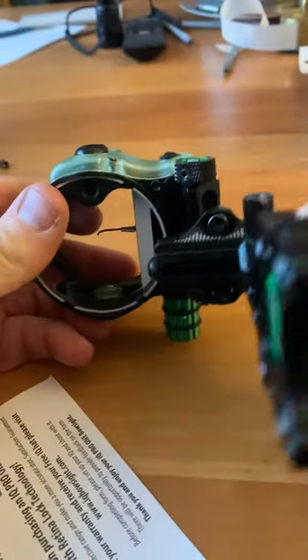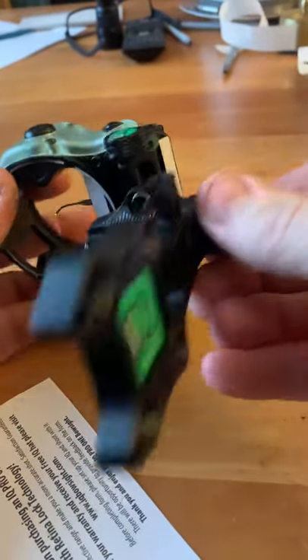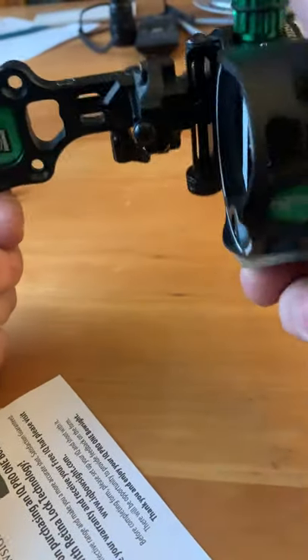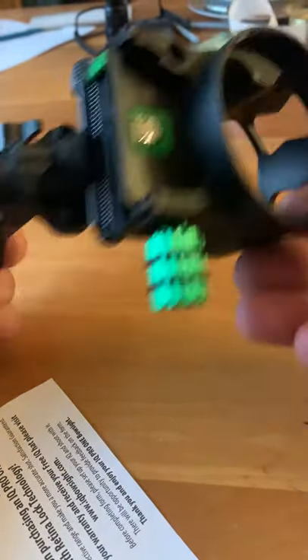These come undone and you have your micro adjustment here where you can move it back and forth, and same thing here — up and down. I don't see a third axis; maybe there probably isn't one on this, but for 70 bucks for an adjustable sight that's fine.